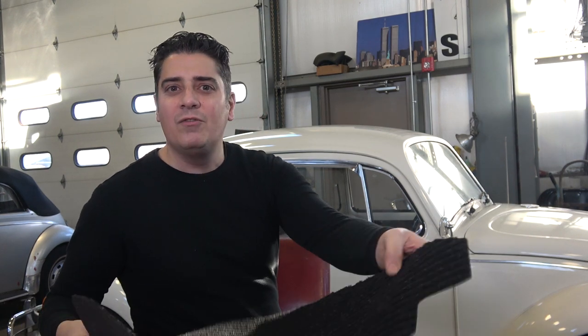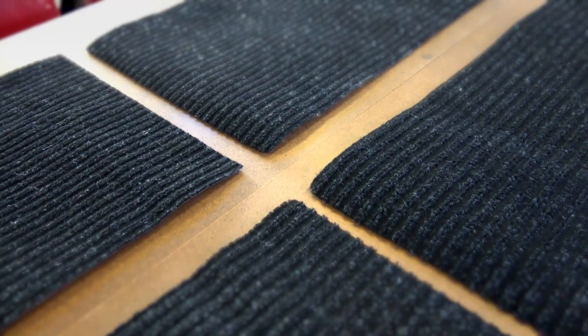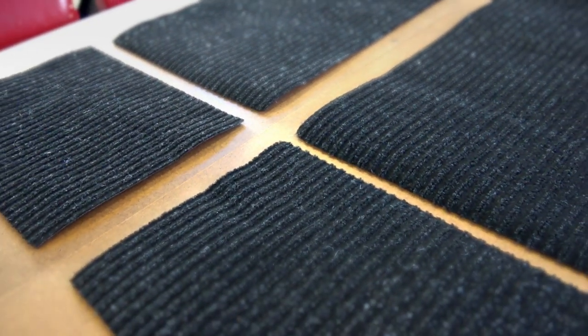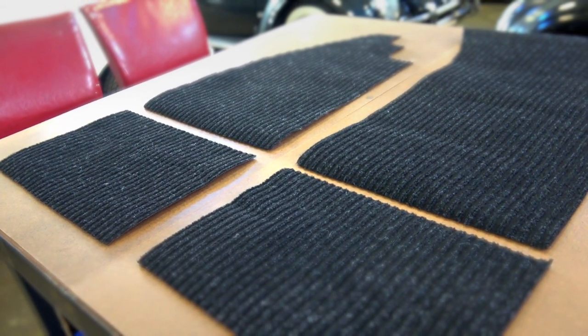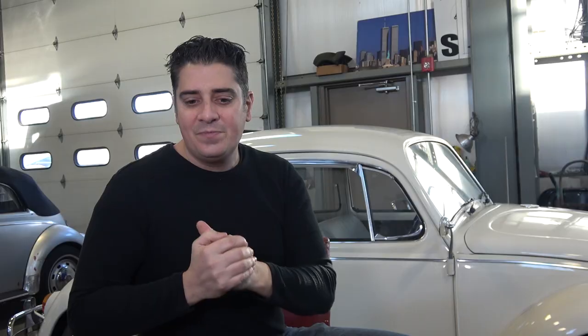In this video I want to show you an economical four-piece floor pan carpet set that I am now producing. It's an economical set for the budget-conscious — for somebody that's on a budget who doesn't want to break the bank. I have an economical kit here for you that I'm going to show you.